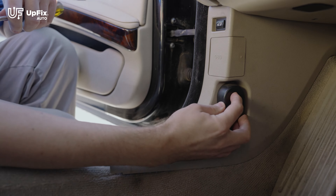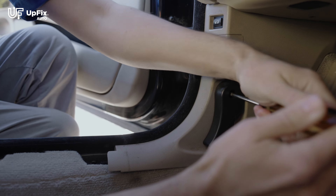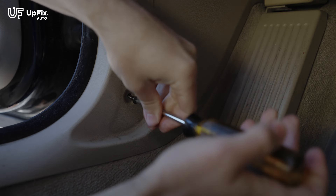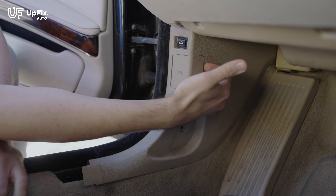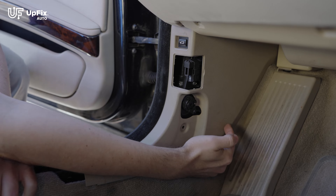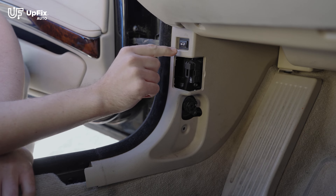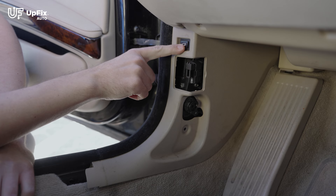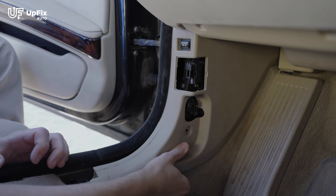Next, we want to disengage this hood latch release lever. All you need is a Phillips, and it's right here — and then there's a second one right here. Remove this OBD2 plastic cover. There are two plastic fasteners holding it in place — one here and one at the top over here. There's also a harness plug that goes into this trunk release button, so when you take it out, just make sure to disconnect that. You can just pry it with your hands.